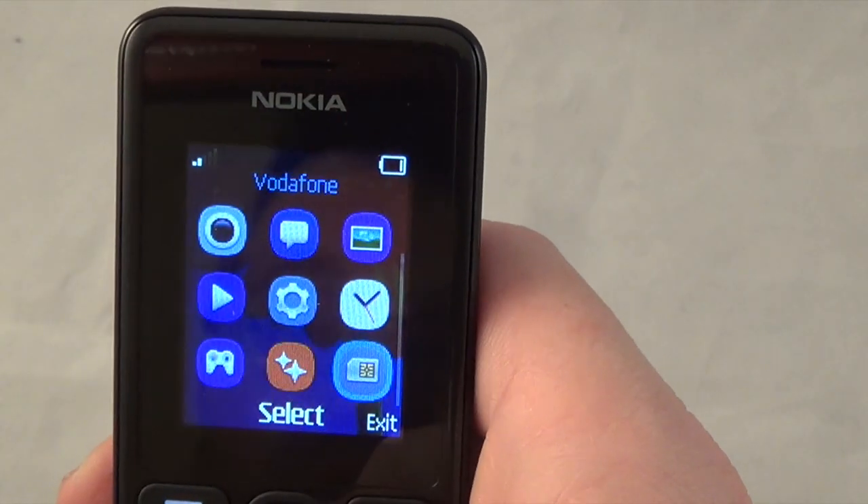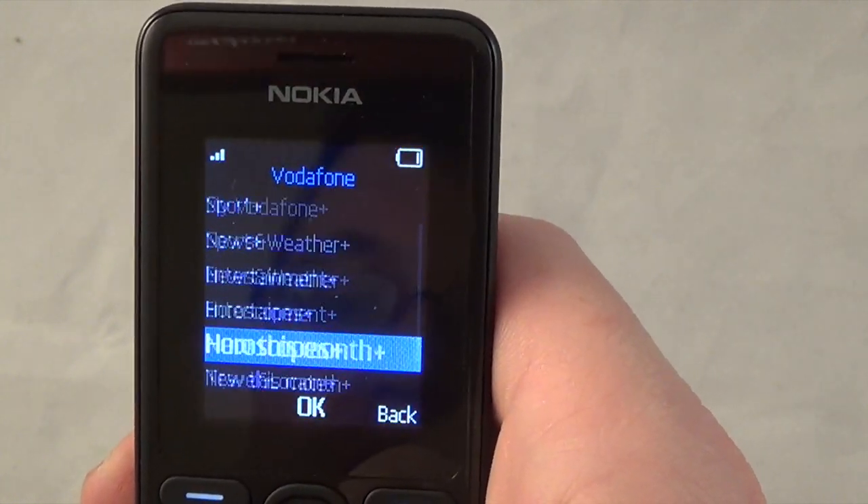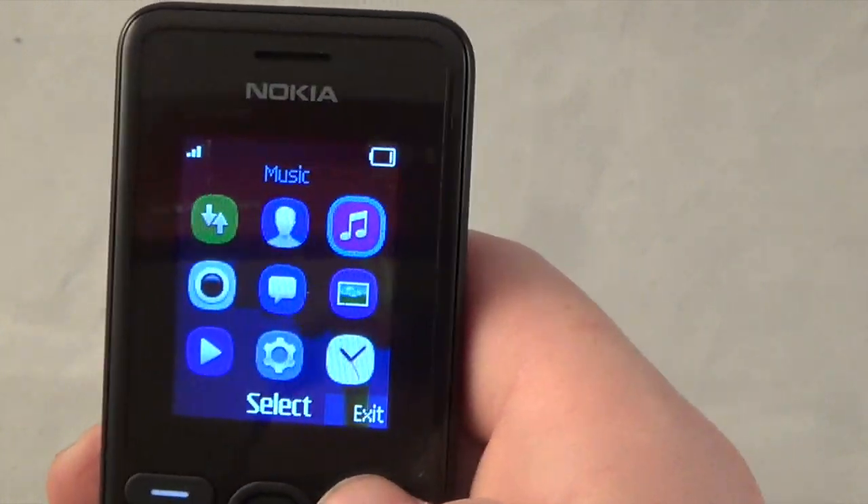Over here is basically Vodafone services - services from them which include things like text routes, but they will cost you a lot of money so don't do that.